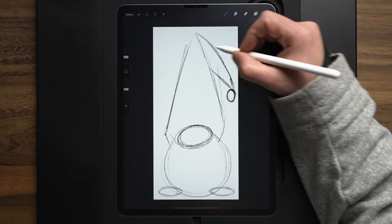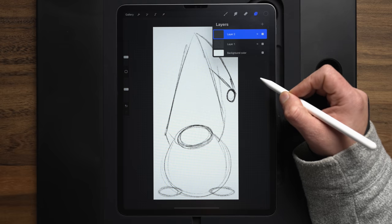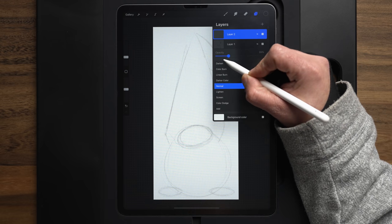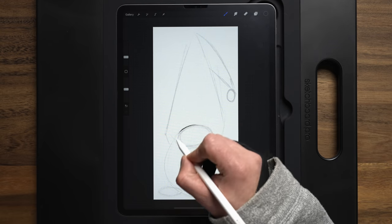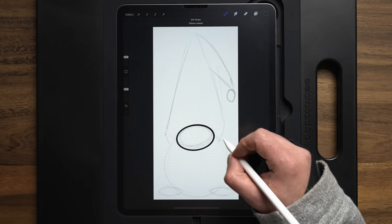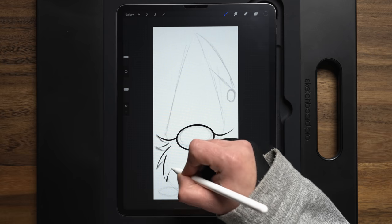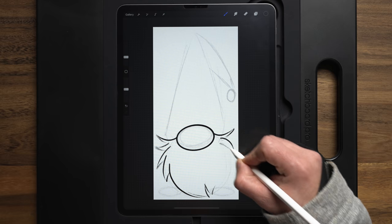I'm going to pull a triangle up here for the hat, coming back down towards the beard, and then another triangle off here for where that hat kind of folds and comes back. Then another oval right there for that end little pom-pom of fluff, and just a couple ovals off to the side for where the feet are going to go. That's going to be the basic sketch. Sometimes I'll use this to get the flow of everything — I'll go back in and add a new layer on top of this first layer.